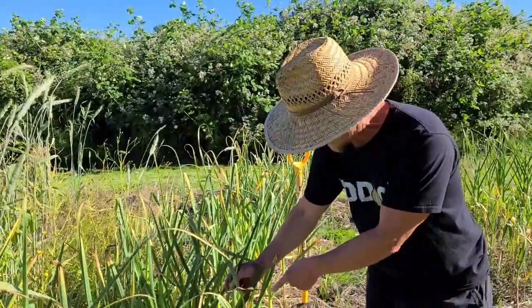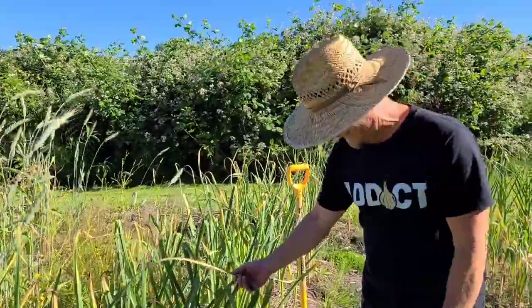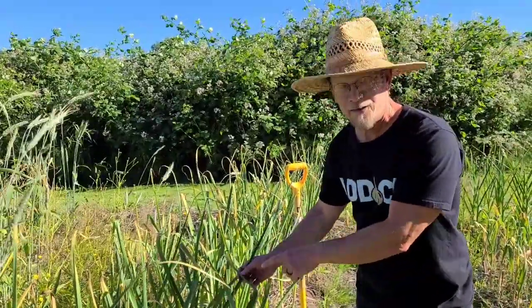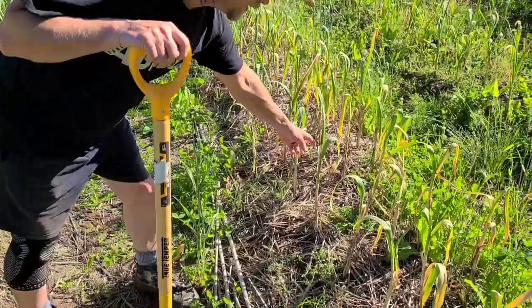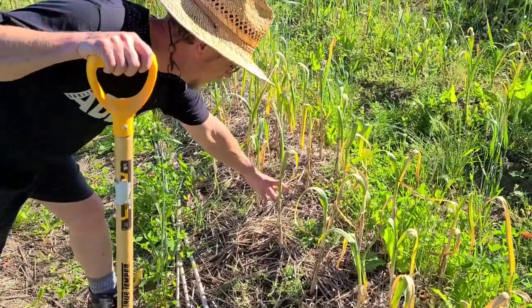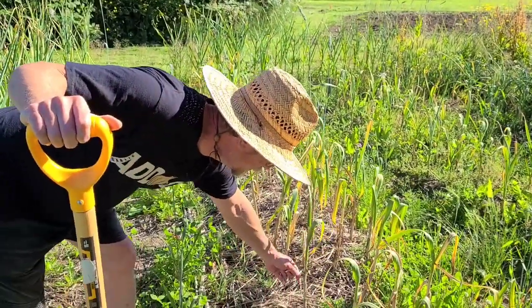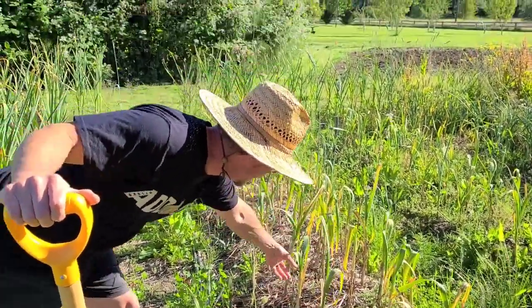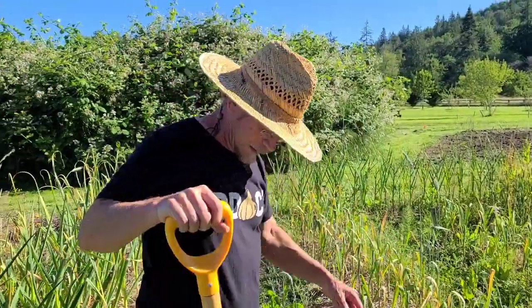Don't harvest that garlic yet. We already did pull one, and it is definitely not ready. But that one is ready. If you look at this, it doesn't have very many leaves — it's only got four showing, with a shriveled mass down here. These are really dead. There's only a couple leaves left living. So these, we think, are ready to be dug out.